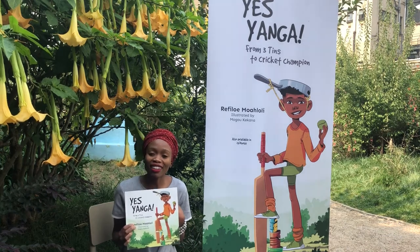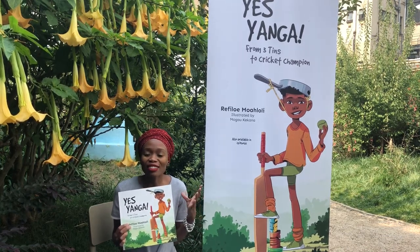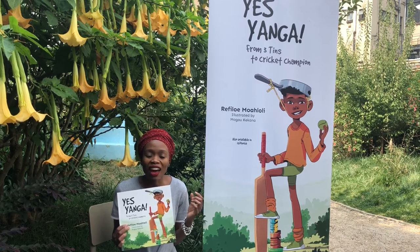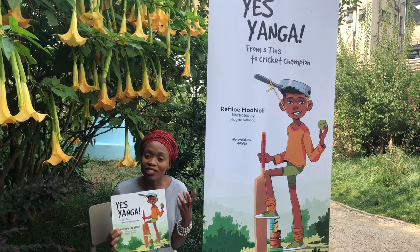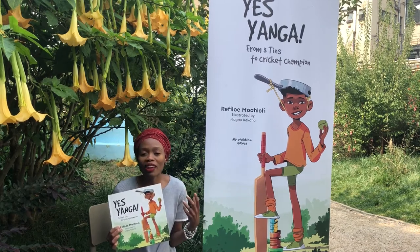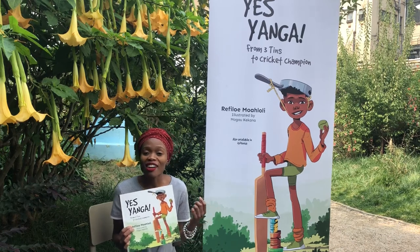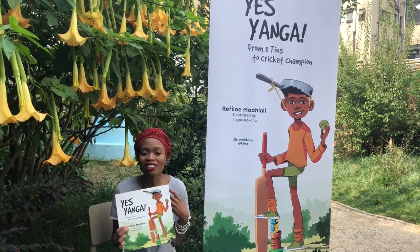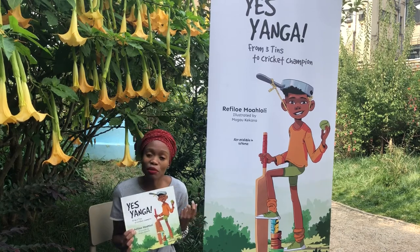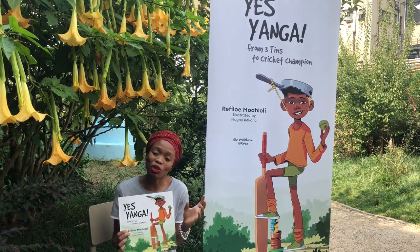I'm a huge cricket fan — I've been a cricket fan for a long time. And at some point I had this thought of linking cricket with a game that we used to play as kids. What game could have prepared a child to play cricket in school? And this game, Tridoti — three turns — came about. So I did a linking of three turns with cricket.